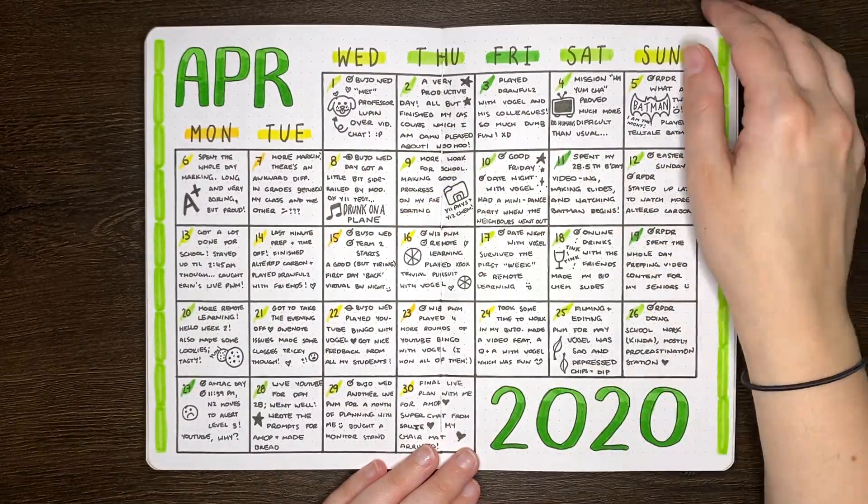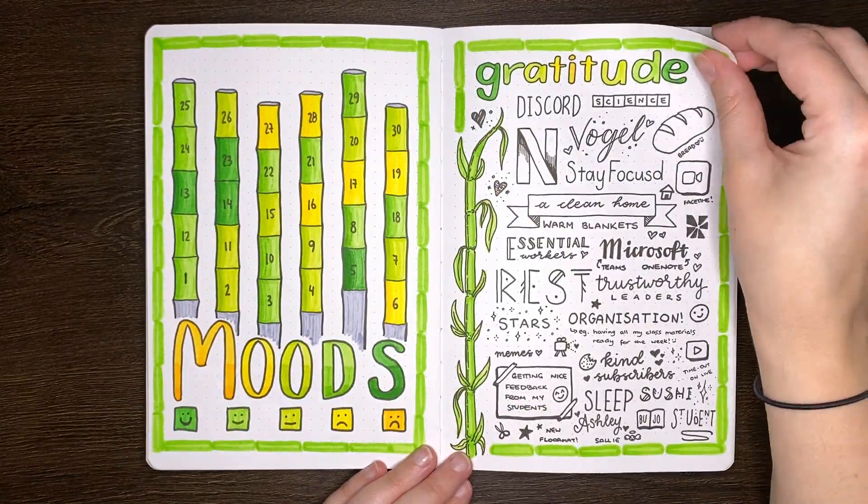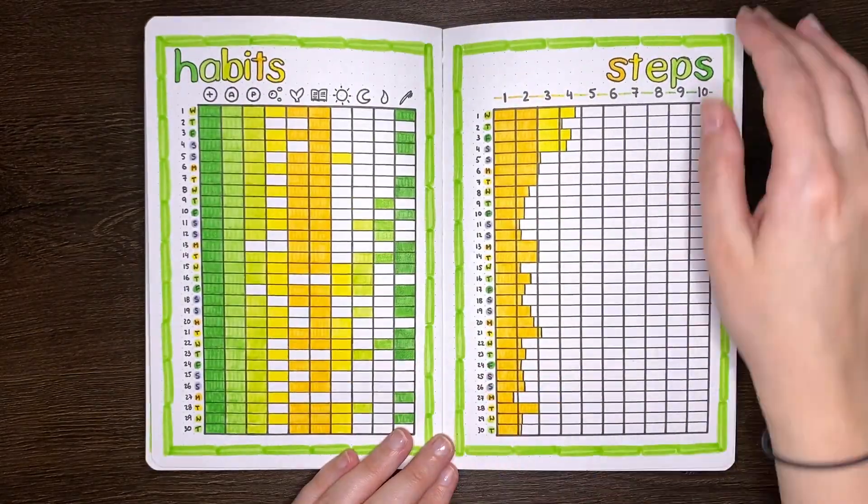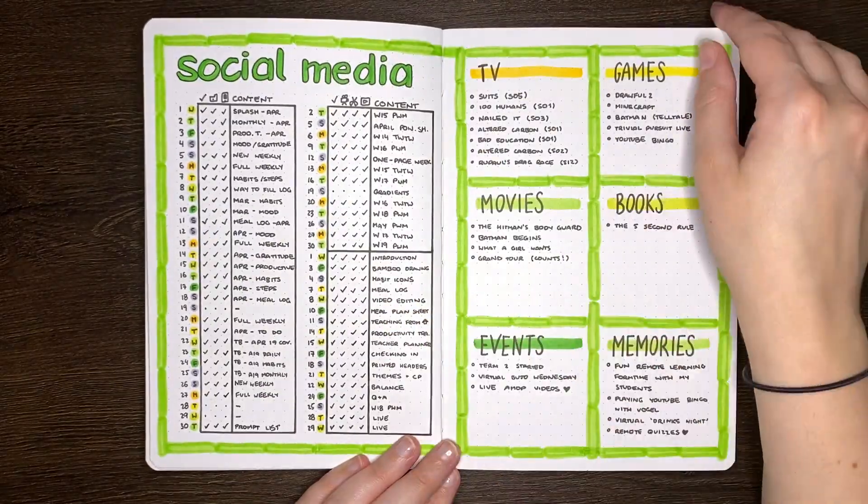Based on a calculation of having a spread or 2 pages per week, and with each month having between 4 and 5 full weeks in it, that will be 8 to 10 of your allocated pages per month. If we consider having 13 pages per month, that's only 3 pages remaining to put in things like your monthly log, any trackers you want, or any other collections. Once you've done this pre-planning, you'll have a much better idea of how much space you have in your journal for certain things.